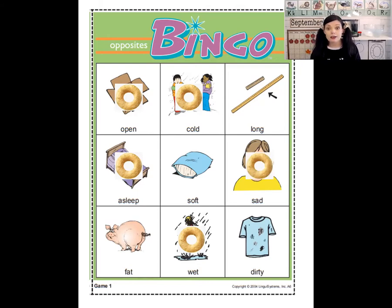The next one is hard. What's the opposite of hard? Soft! Can you see something that's soft? The pillow is soft. The next one is clean. What's the opposite of clean? Eww — dirty! The opposite of clean is dirty. Can you see something that's dirty? Look at that dirty t-shirt. Eww!